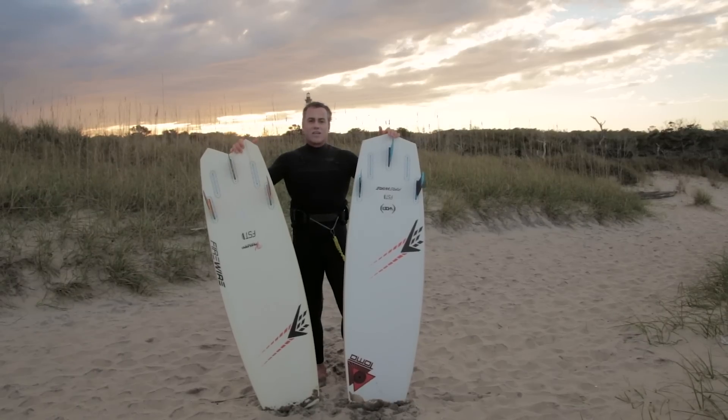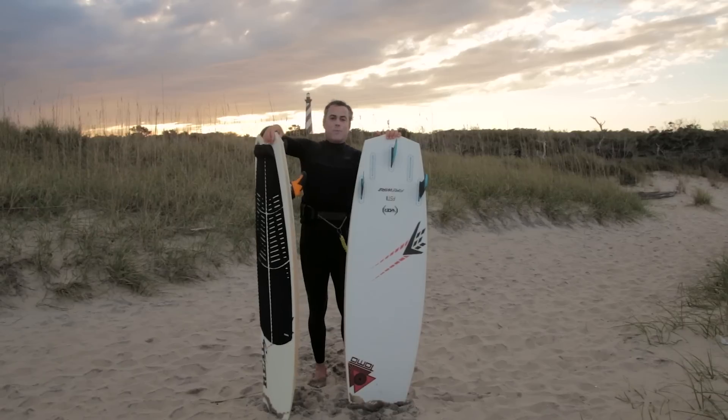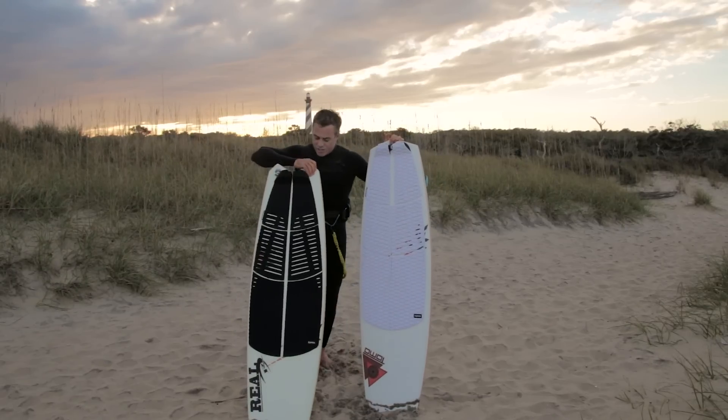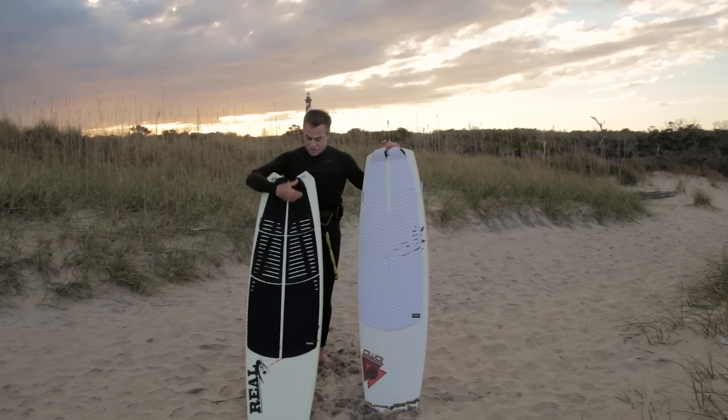Both these boards are really, really hot out there. They are strapless only — no inserts on them — but who cares, they ride so well they stay glued to your feet. Big shout out to Waterman's Manufacturing. These guys are making the sickest pads on the market — it's a six-piece pad.